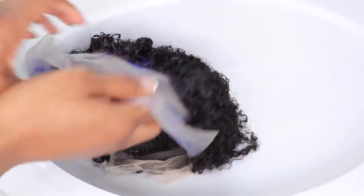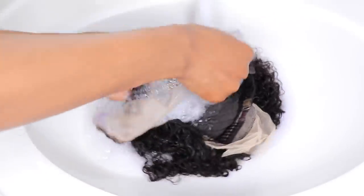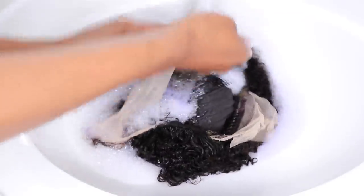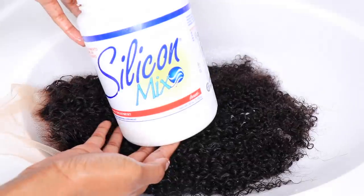Now I'm going to go ahead and apply my Shimmering Lights Purple shampoo to make sure that those knots don't look brassy and shiny — we want it to look natural. I allowed that to sit on for about 30 minutes, and now I'm just going to rinse that off with the coldest water possible to get all of that bleach out of the hair.